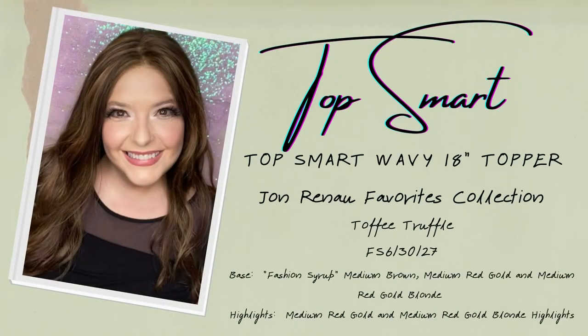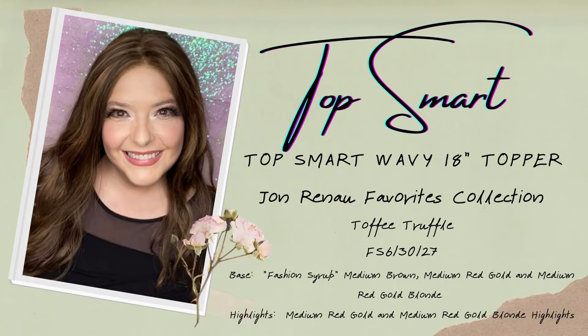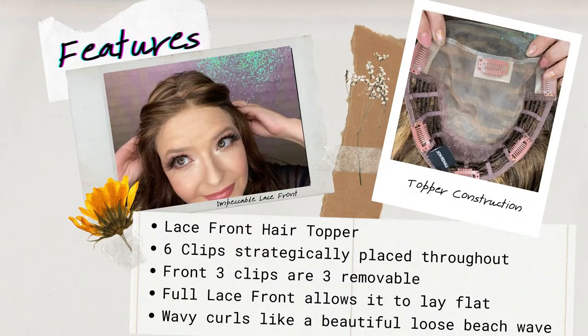The Top Smart hair topper is not necessarily new, but as part of Jon Renau's 2021 favorites collection, they expanded to include a wavy style in toffee truffle, which is one of the fashion syrup colors. This is a full-featured hair topper — it includes a lace front so you can wear it right up to your hairline. It has six clips strategically placed throughout, including three removable front clips. If you don't want pulling or extra tension on your hair, you can remove those clips and use adhesives instead. The clips are all the way around the topper, including three on the back, and all of the lace will lay flat around the hairline for a seamless look. You can part this in any direction — side part or center part — giving you that flexibility.